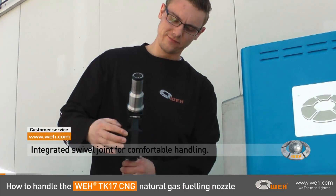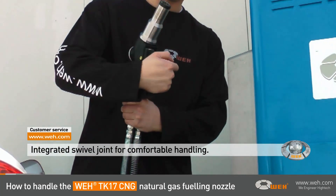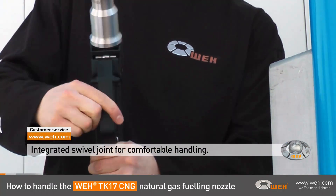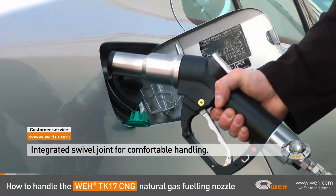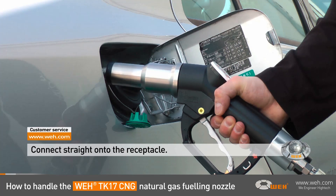Just take the nozzle out of the dispenser. With the Wee TK17 fueling nozzle, fighting the hoses at the dispenser is a thing of the past, due to the integrated swivel joint that allows you to easily move the handle into the right position. You will find that the Wee TK17 fueling nozzle looks very familiar to the gasoline or diesel nozzle, and it is easily operated with just one single hand.